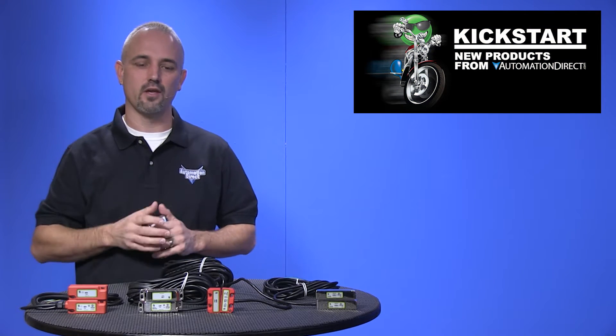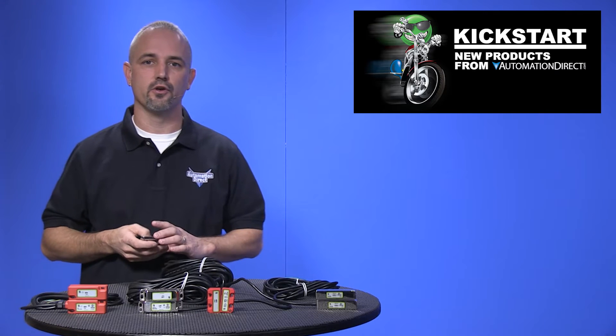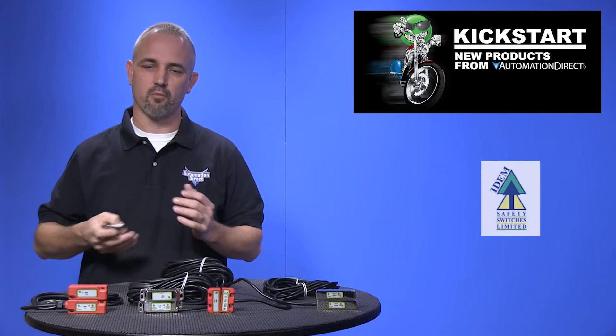Welcome to Kickstart, where you get to see new products here at AutomationDirect. Today I am going to show you our new non-contact safety switches from the brand item.